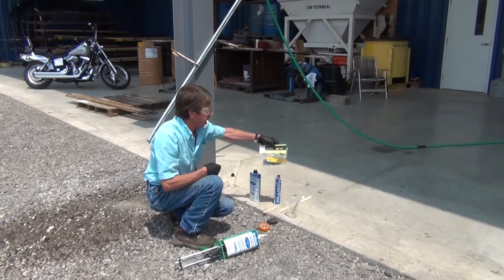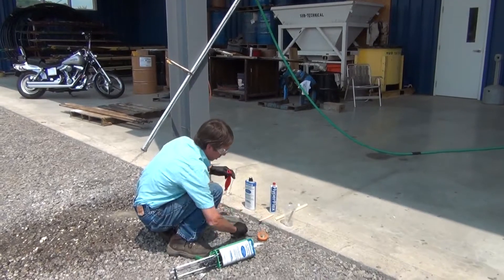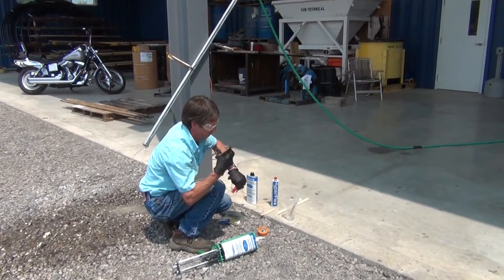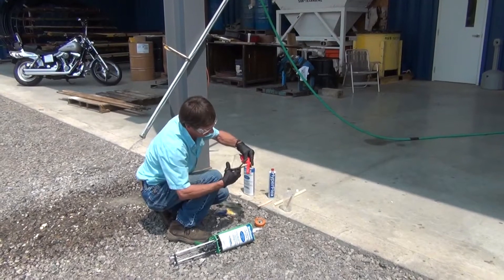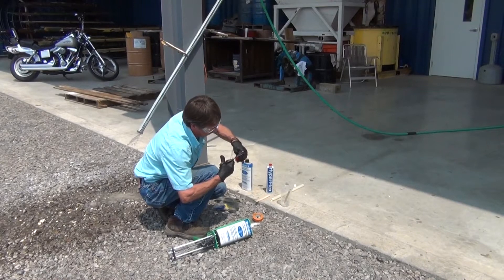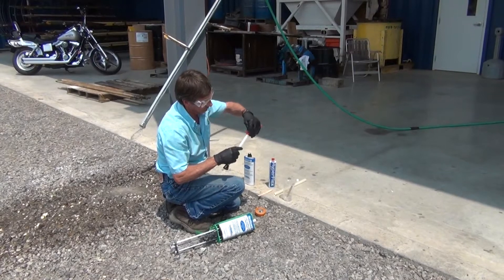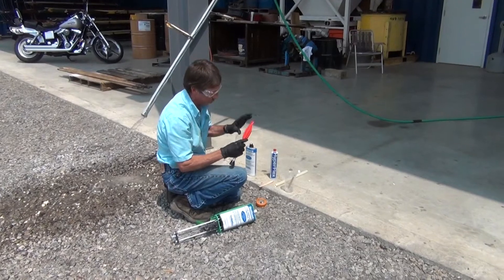This is a latex punch balloon. Take the scissors and cut the gun band off, then cut the end of the balloon off. You slide the balloon over top of the static mixer. That way, when the material is pumped into the balloon, there's no way it can possibly wash out.